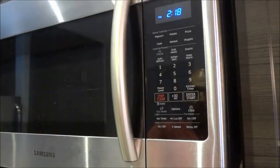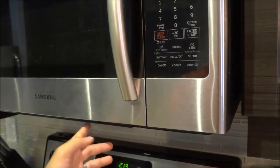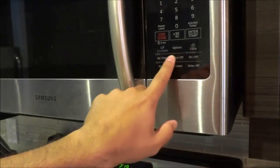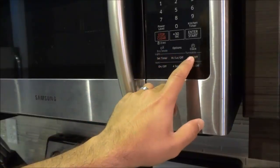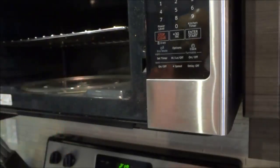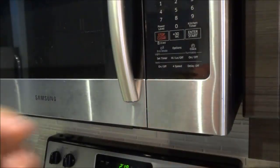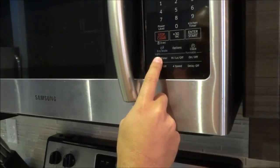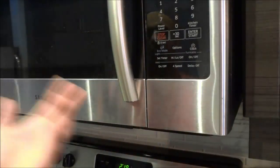Now, an over-the-range microwave has some added functionality. There is a vent underneath and there are also lights underneath. These buttons deal with the vent and the lights. There is also a button over here that deals with the turntable inside of the microwave — you can cycle it on and off. Right here it says set timer — I can set a timer to allow the lights to turn on and off at specific times every day automatically.